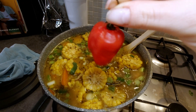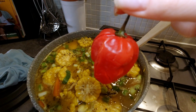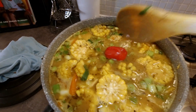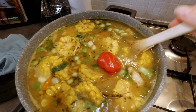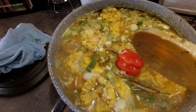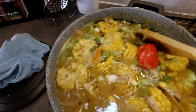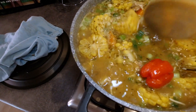Now for the final touches — the scotch bonnet pepper. The key is you don't want to cut it or dice it. Just plunk it in whole for about half an hour. Don't let it burst because it's the seeds inside that are super spicy. The pepper shell itself just gives the food that lovely flavoring — it's not so much the spice we're after, just the lovely flavor of the scotch bonnet. Also, because Nathan's got a cold, I added a little bit more fresh grated garlic into the soup. Now we're just going to let it simmer for about half an hour.